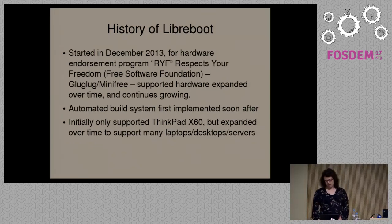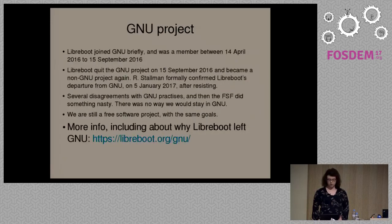We only supported one laptop at first — the ThinkPad X60, as I mentioned before. We later expanded to support more desktops, laptops, and servers on multiple platforms, which I'll also cover later on in the talk.